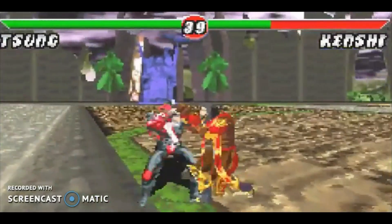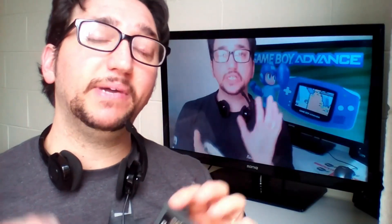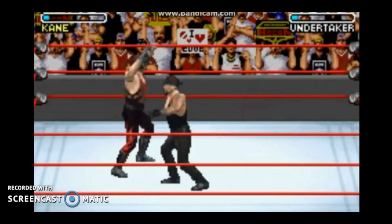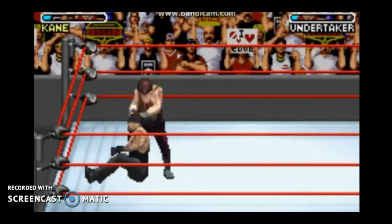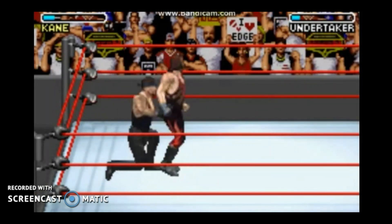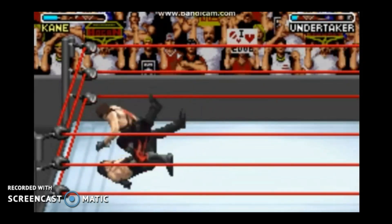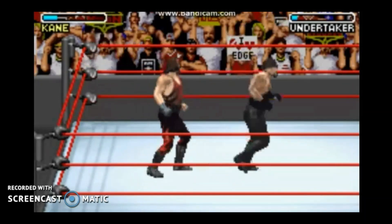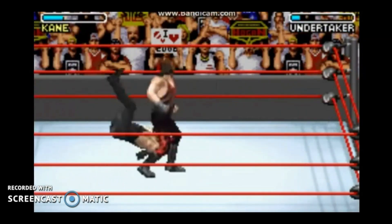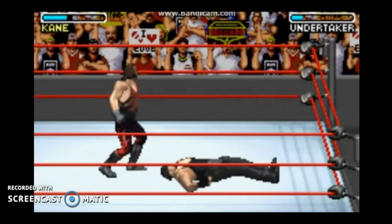Road to WrestleMania X8 could not be missing — a great wrestling game for fans like me. Road to WrestleMania X8 is a professional wrestling fighting game released in 2002 on Game Boy Advance, published by THQ. It is the successor to World Wrestling Federation Road to WrestleMania and had a follow-up called World Wrestling Entertainment Survival Series. For all wrestling lovers, this game is absolutely recommended.